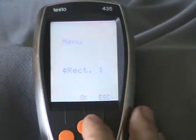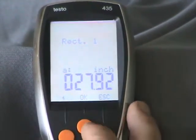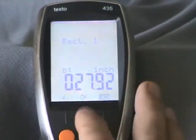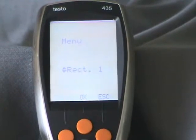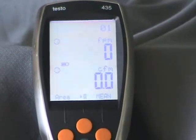Then you would input under rectangle A: 5.75, rectangle B: 5.75, and escape out. That's how you would do a supply air measurement on the 435.